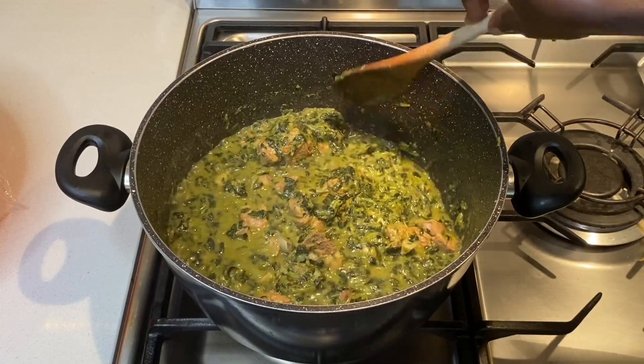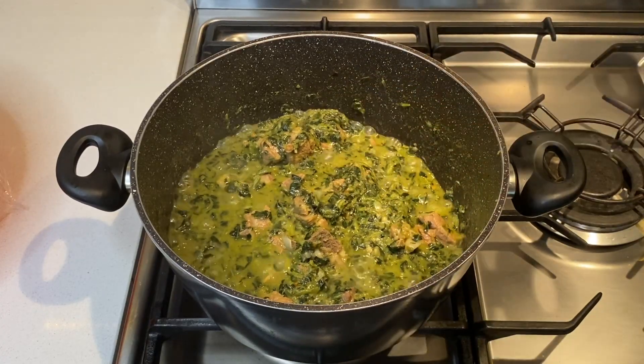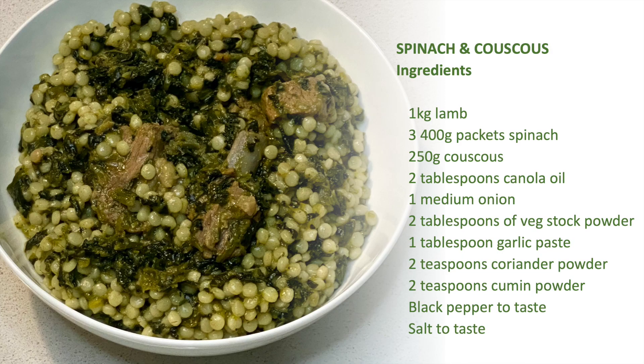The ingredients for this dish are meat, spinach, couscous, oil, onion, vegetable stock powder, garlic paste, coriander powder, cumin powder, salt, and black pepper. I am using lamb for this recipe; however, you can replace this with goat or beef if preferred.